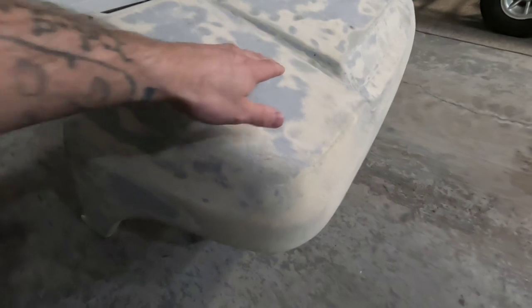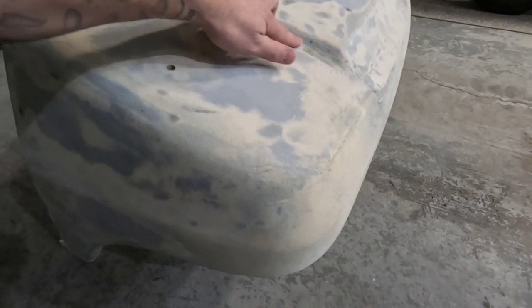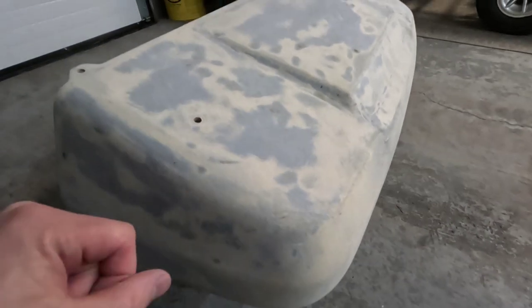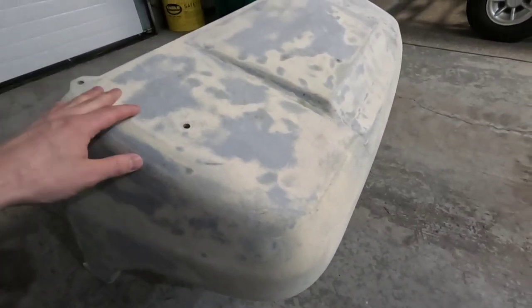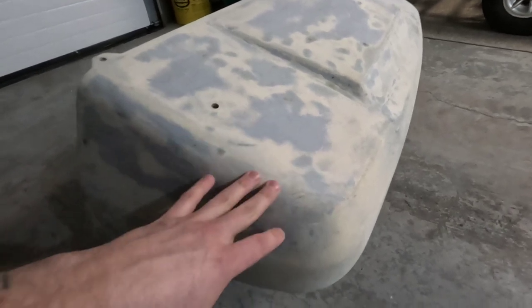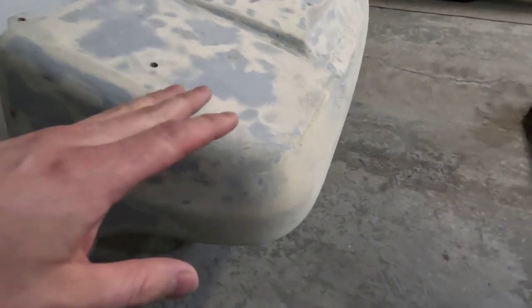There are a couple of little things we're just going to clean up. Some deep gouges that are in here from hitting a few branches with this golf cart before. We're just going to fill those with a little bit of Bondo and sand those down. And this piece will be pretty much ready to spray at that point.